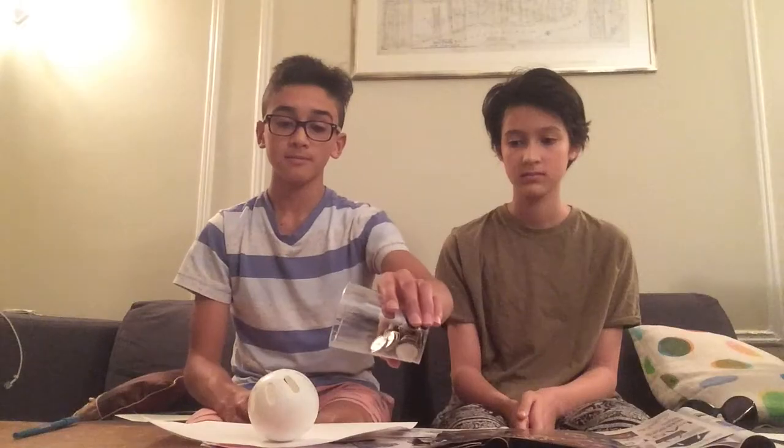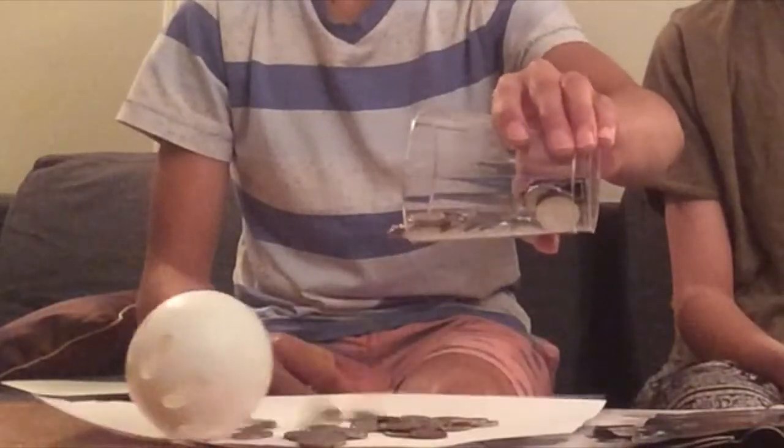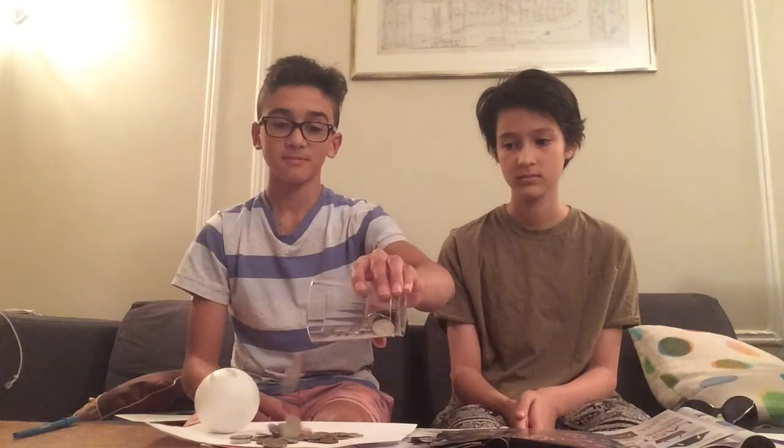Step four, take your wiffle ball and put it in your mold that you made using the cup. Step five, take the coins and pour them onto the wiffle ball. And your rocket is done. Now, watch as the rocket flies. Wow! That was rocket-tastic!